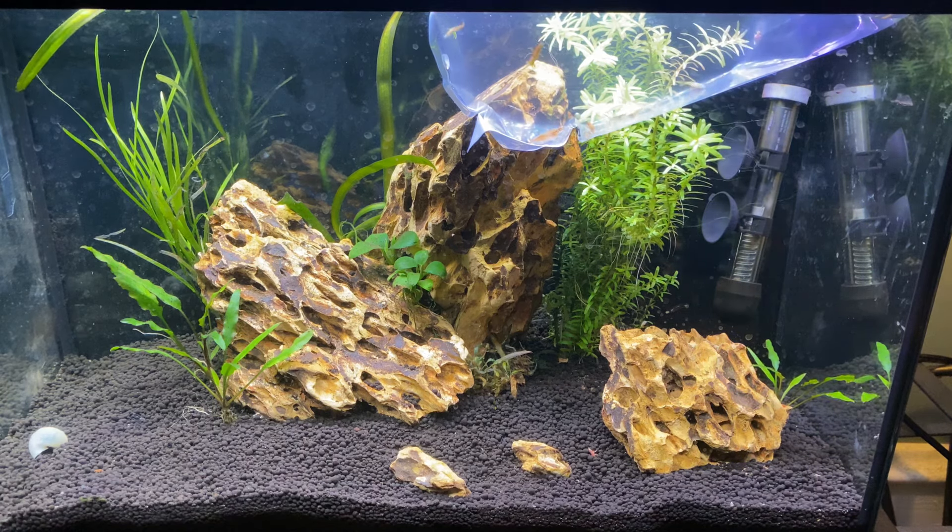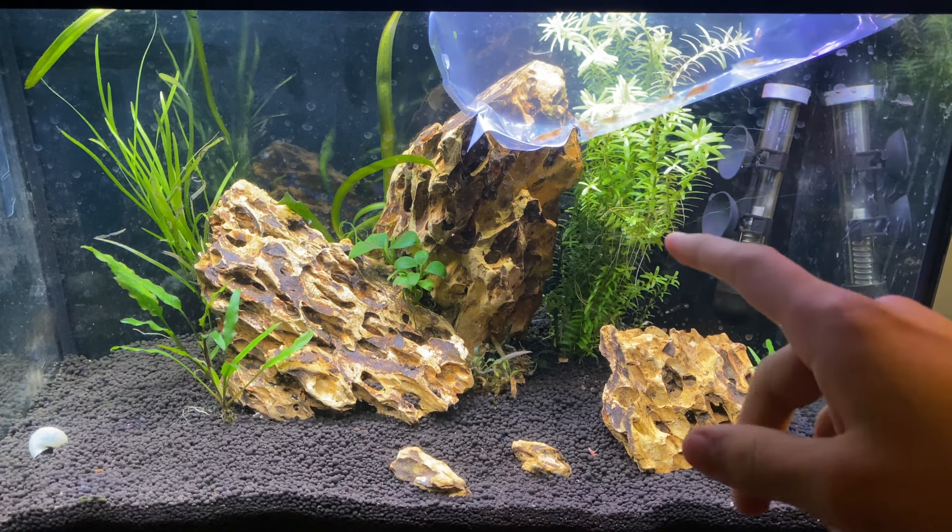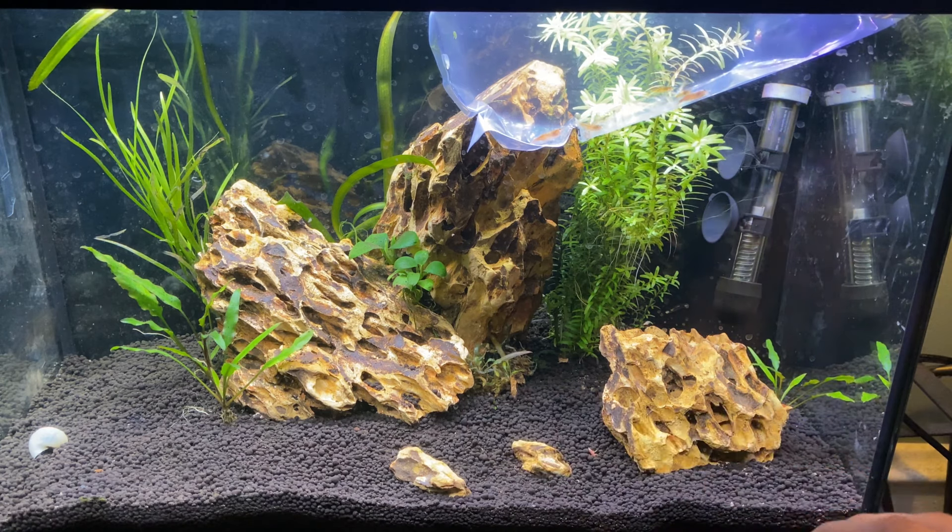The tank is cycled. It's been about two weeks since we set it up and the plants are doing great. Everything's growing — our crypts, everything's rooted.